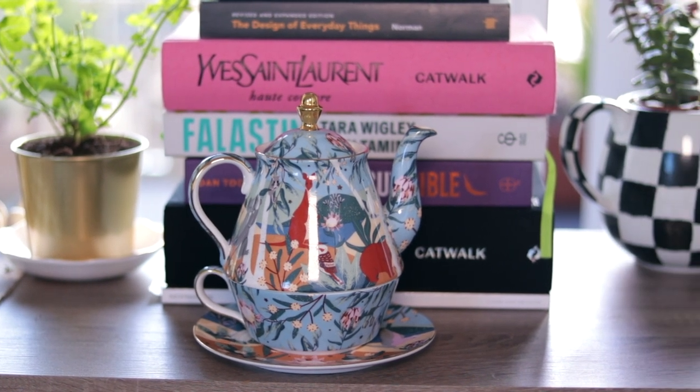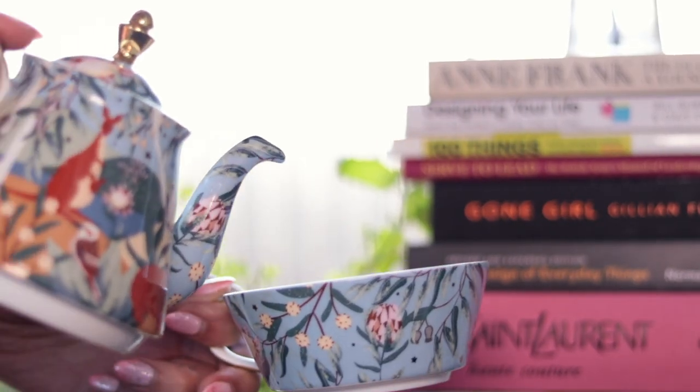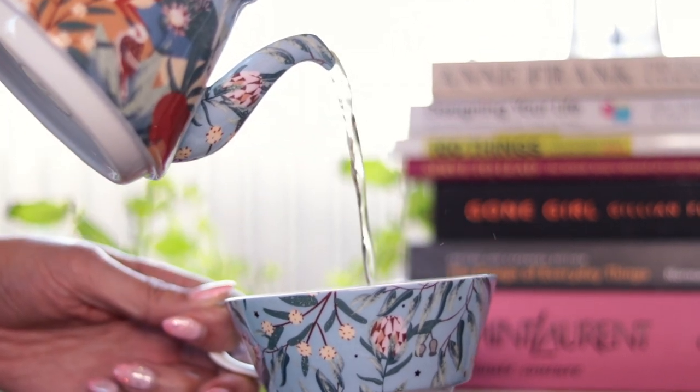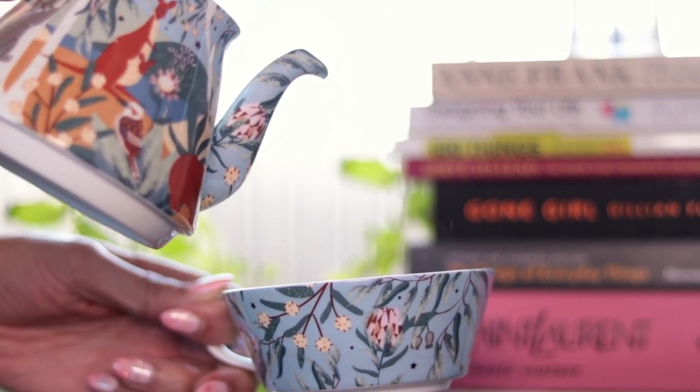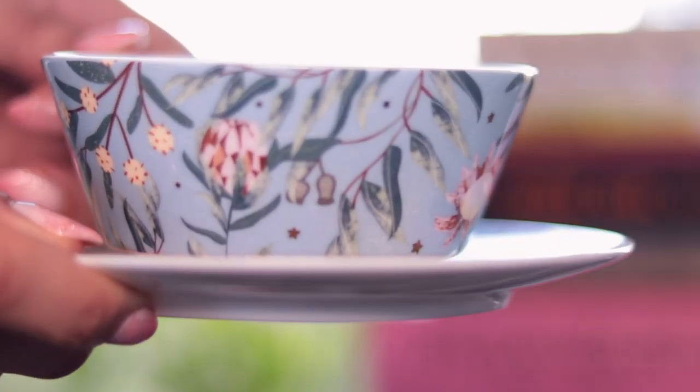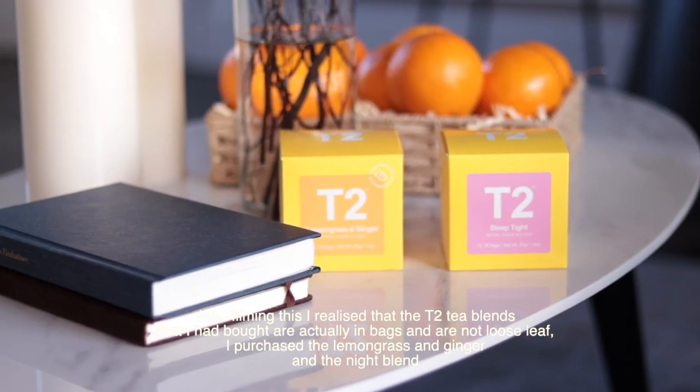Recently I have moved towards drinking only loose leaf tea, and I only purchase tea bags if I know that that tea bag is something I cannot find in loose leaf. For instance, I really do love Yogi teas, and Yogi teas are only available, as far as I know, in tea bag form. My favourite from them is the Rooibos and the Ayurvedic blend, and they are just so potent and so beautiful, but you cannot get them in loose leaf. Everything else I like to collect in loose leaf.